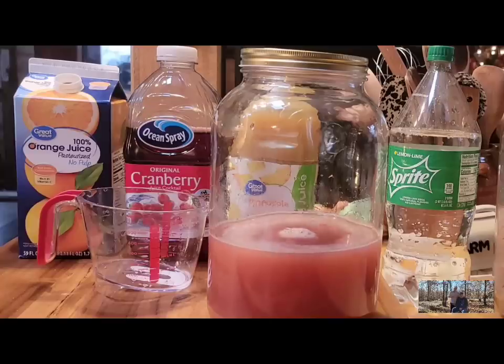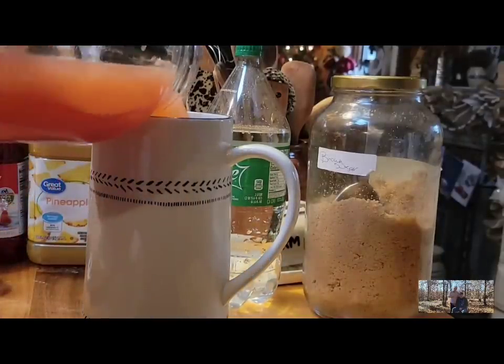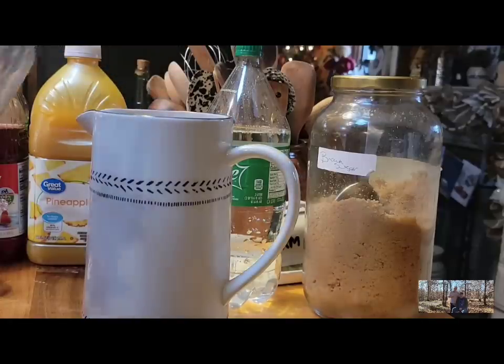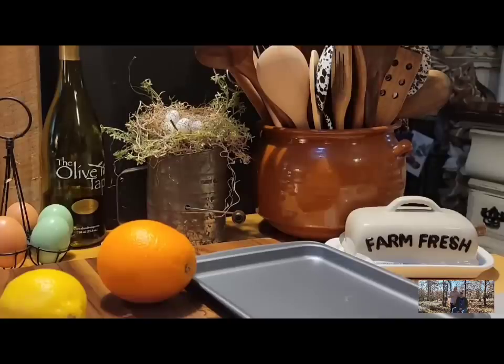I'll switch it over to my regular size pitcher and put it in the refrigerator to chill. Once you make the triple recipe and put it in this jug, put the lid on and refrigerate it. I would make it the day before and chill it really good, but I'm just going to put mine in the refrigerator and we'll be drinking on it off and on.